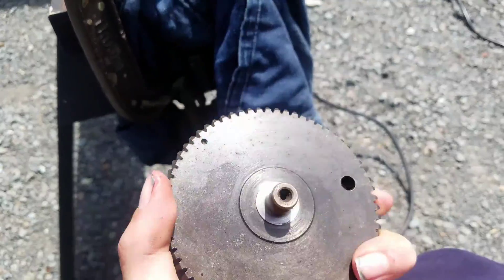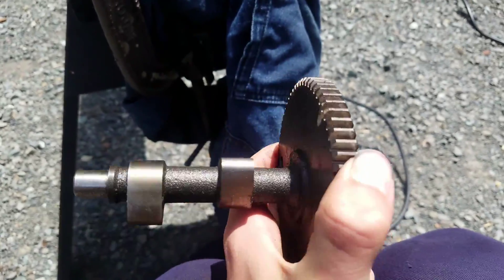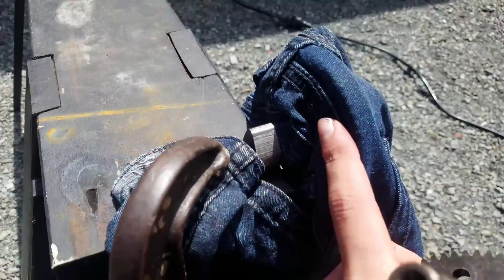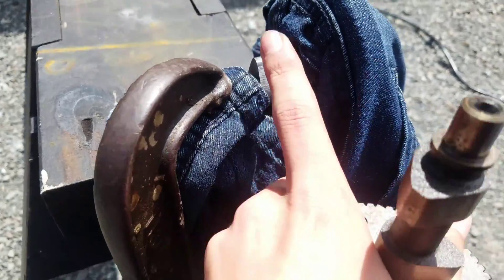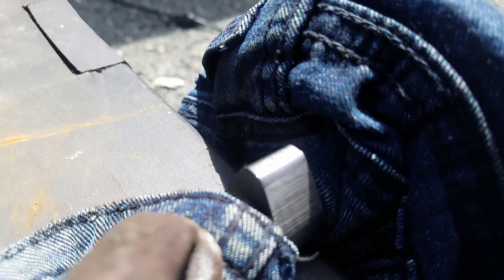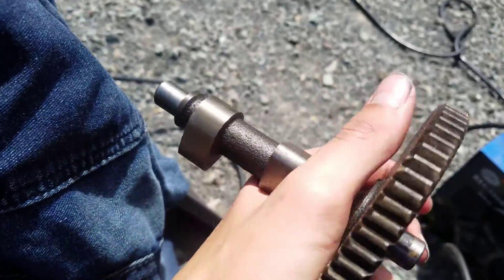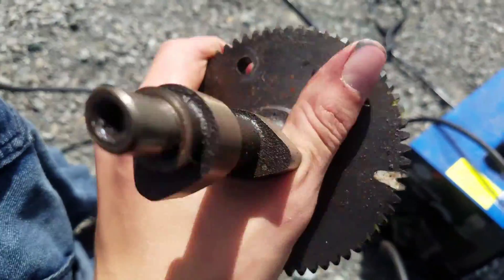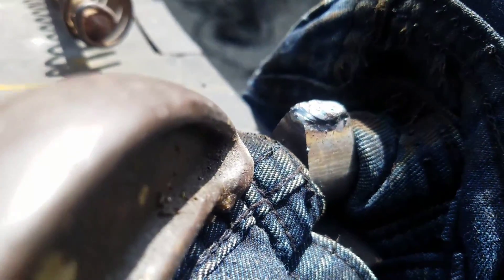So this is a cam — this is from my old motor, this is the one we're going to be welding. We've set it all up, we've got some blue jeans covering the rest of it so we don't get slag anywhere, and then we're going to weld right on the top of the lobe and get that a little bit higher. There's the old one — there you go, that's my first one.